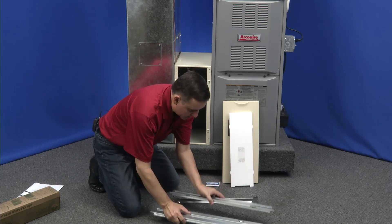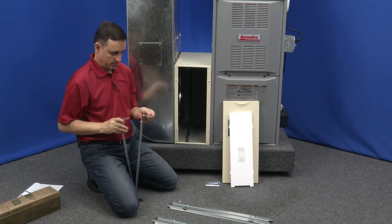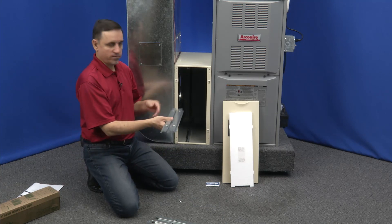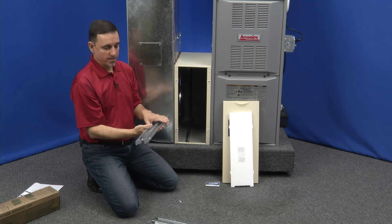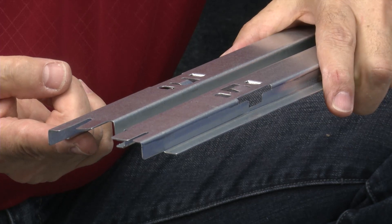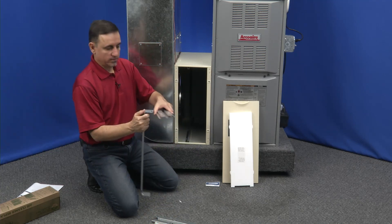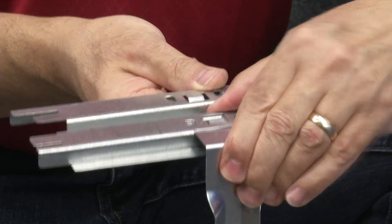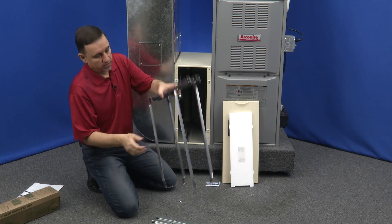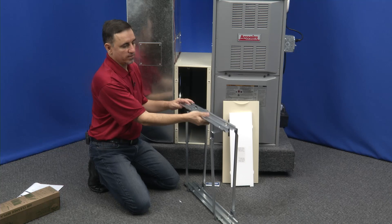We have two rails and four uprights. These all snap together — no tools are necessary. There's no front or back to the rails, but there is an inside and an outside. The part that goes inside is here; this part goes outside, because you want these rails sticking in — this is what the new filter is going to slide onto. Just snap it together like this, turn it upside down, and put the next rail on. Be careful to put it in right — it goes in like this, not the other way.